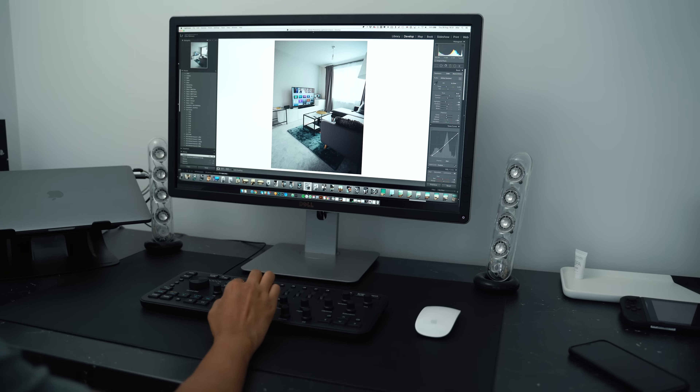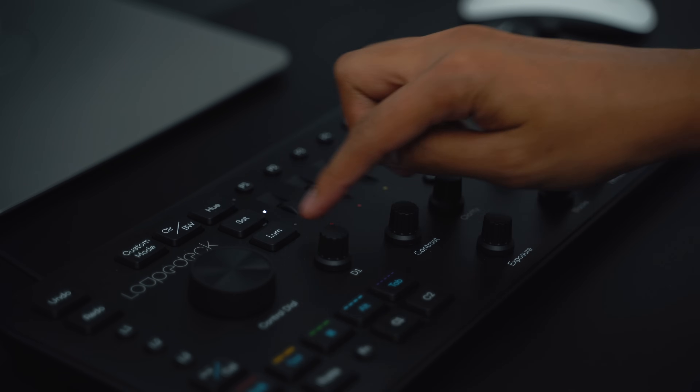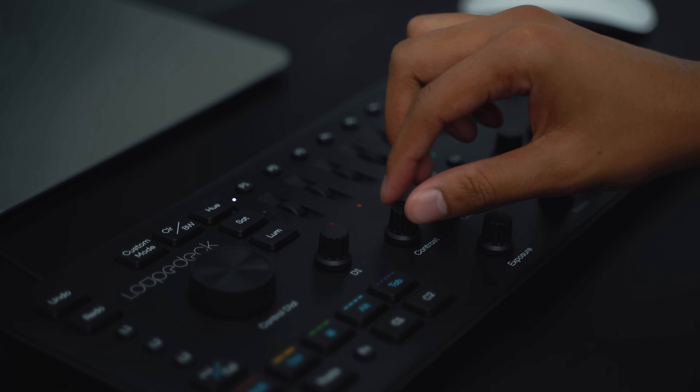If you're someone who edits lots of photos and wants to speed up your process, this Loupedeck is pretty useful. You can quickly change exposure, shadows, highlights, blacks, whites, clarity, and all sorts. You can also switch between hue, saturation, and luminance using three dedicated buttons by the scroll wheels, and switch between those very easily.